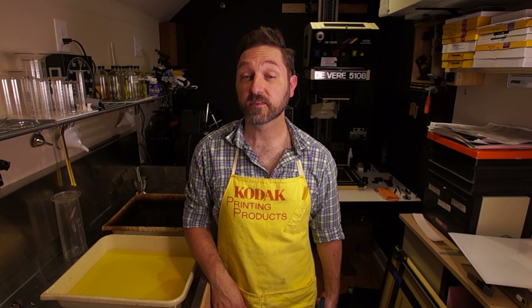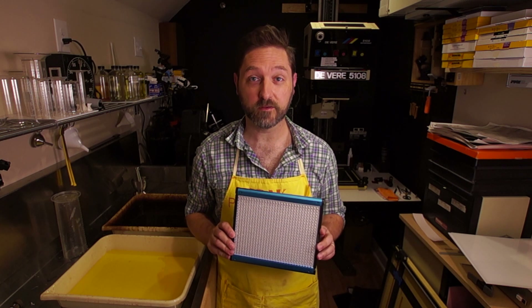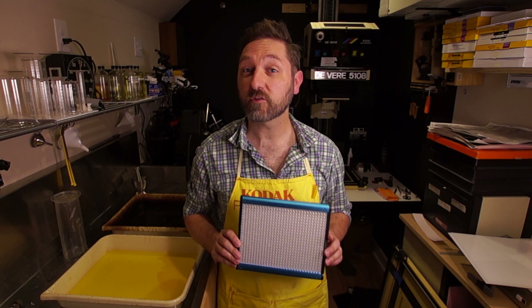Welcome back to my darkroom. This week we're going to see if a cheap LED video light can work as an enlarger head.